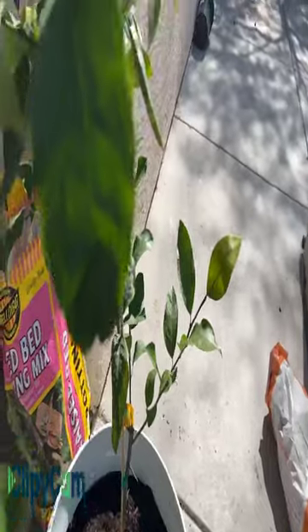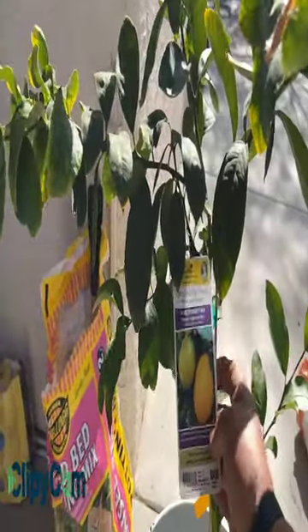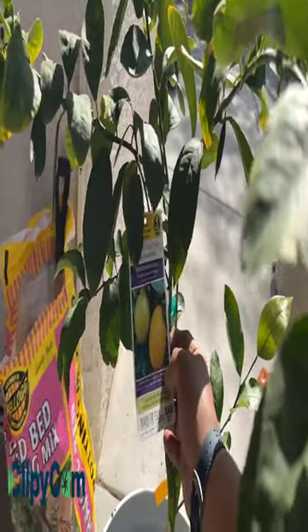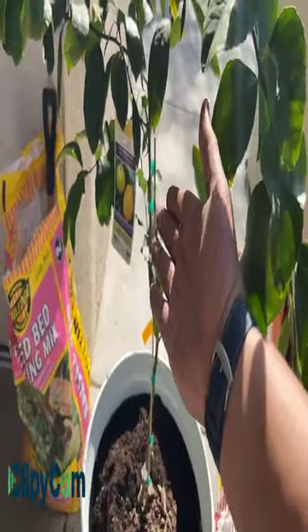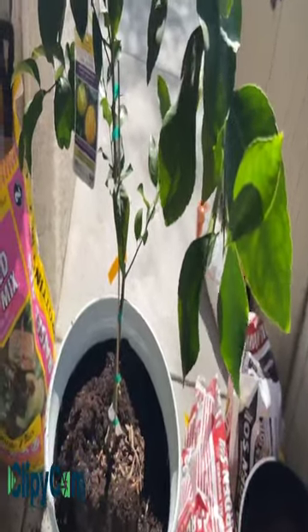So if you want to grow and start your own Meyer lemon grafted tree in a pot, I highly recommend you get it from Lowe's. Lowe's will give you a one-year warranty or guarantee for your grafted trees. I'm not sure about Home Depot — they probably give 90 days, or you can ask customer service if they will give you a one-year guarantee. I just got this from Lowe's and I have a one-year warranty. I don't have any issue whatsoever with this Meyer's lemon — it survived.